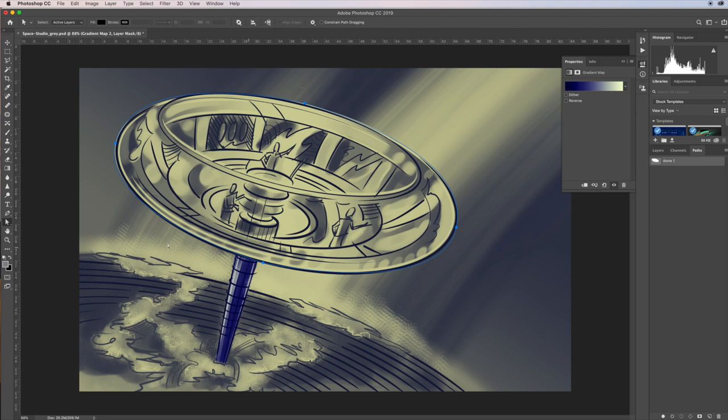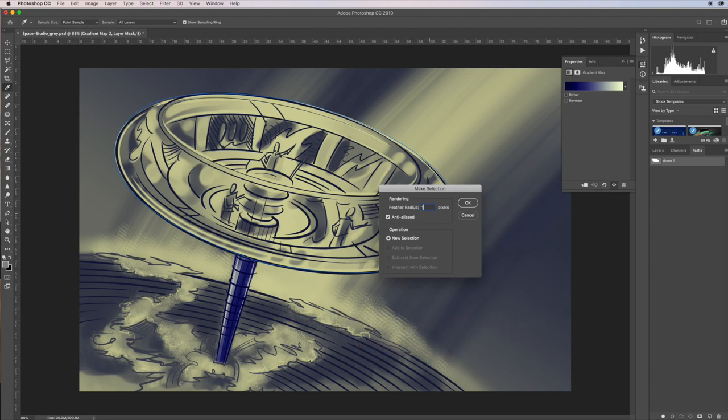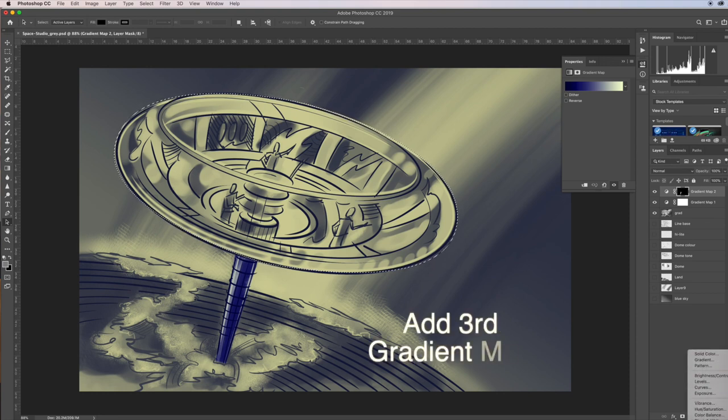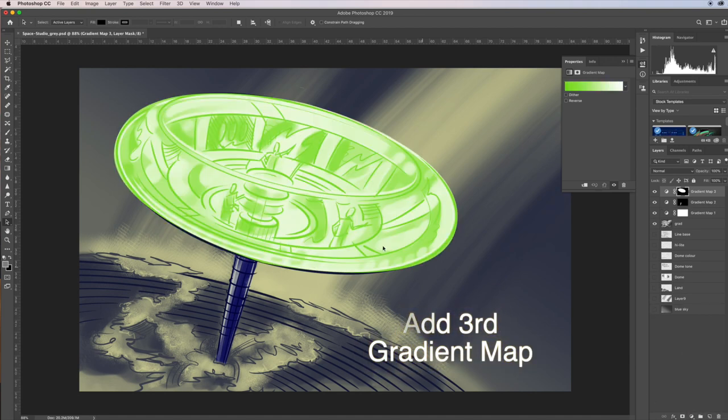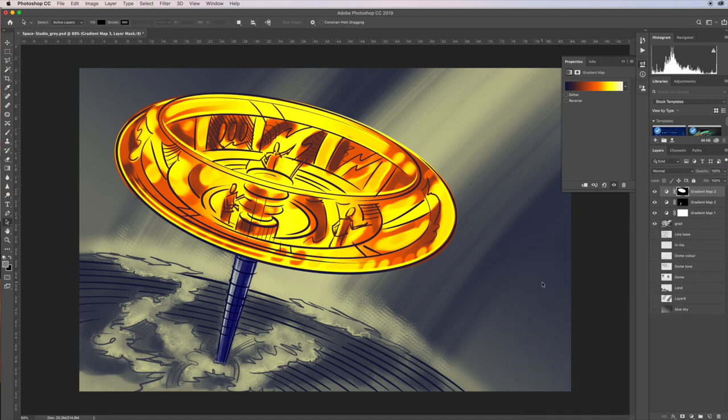To make a selection from the path, just click in the gray area to deselect, then select it and go to 'make selection'. I want it slightly feathered — just one pixel — and I've made a selection. Come back to my layers and I'm going to add another gradient map adjustment layer. I'll click through to find a gradient I like, go okay, then click 'new' and call it 'grad 2'. It's stored in the gradients for use any time.